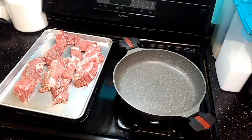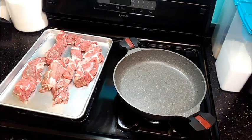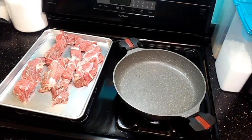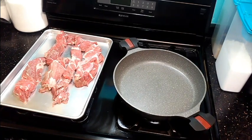Welcome to Simple Cooking with Eric. Today we're going to do boneless beef short ribs. I'm going to show you how I do my short ribs — I'm going to brown them on the stove first and then let them cook in the crock pot for about four hours on low. Let's get started.